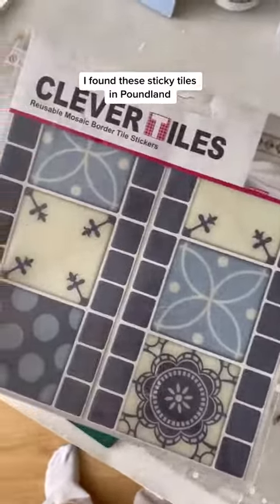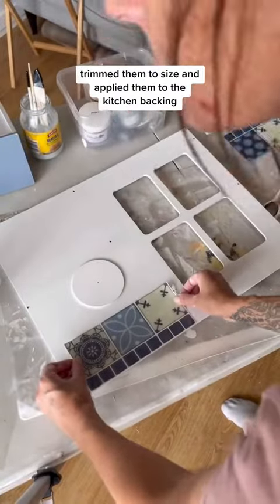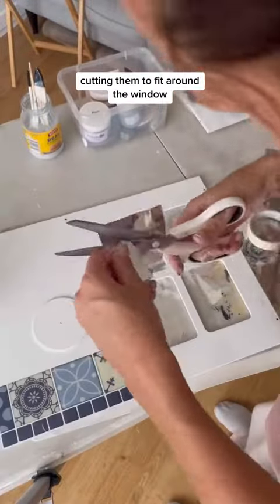I found these sticky tiles in Poundland, trimmed them to size and applied them to the kitchen backing, cutting them to fit around the window.